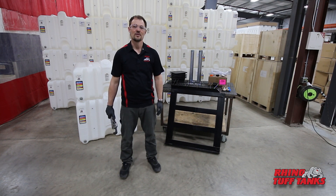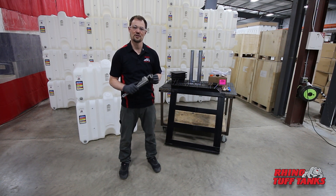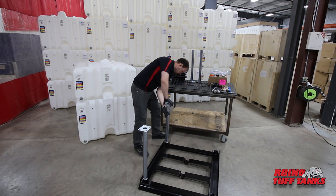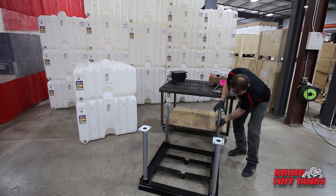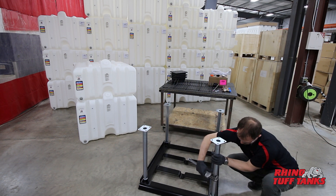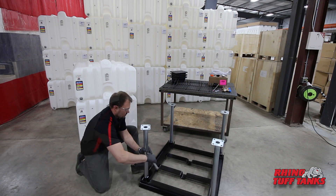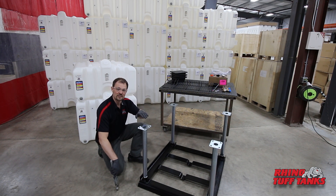In this step, screw each of the 24-inch legs into the underside coupler of the stand base. Use a pipe wrench or channel locks to secure tightly. Once you get the legs secured, it's important to have the foot flanges orientated in the same position.